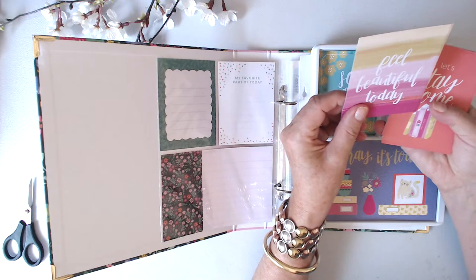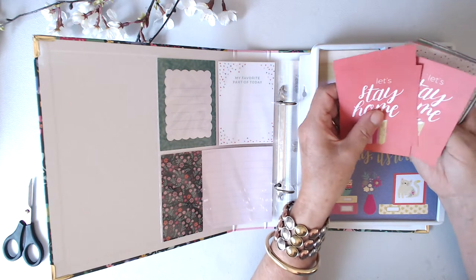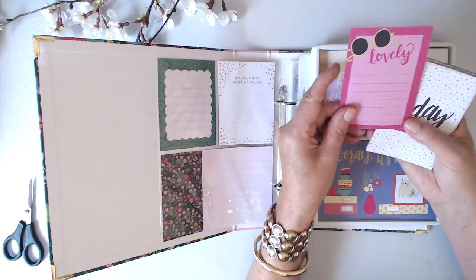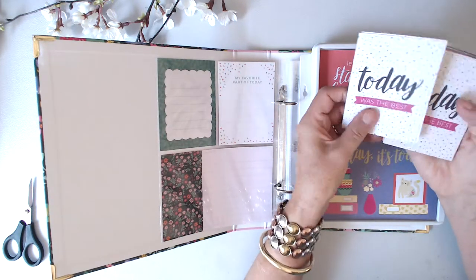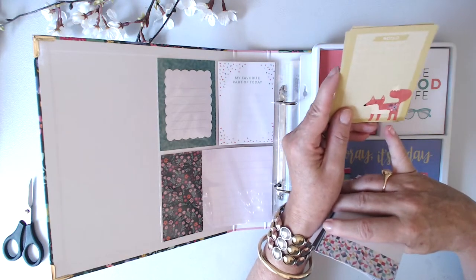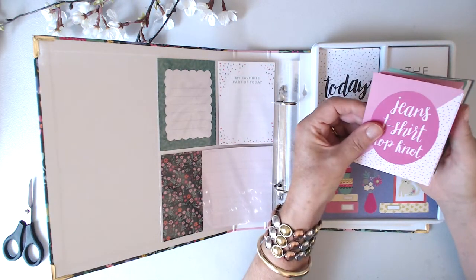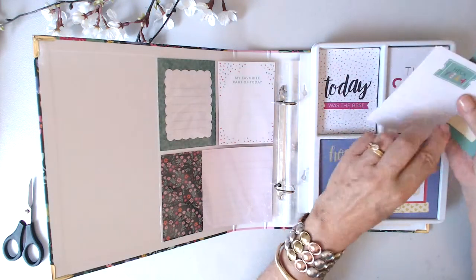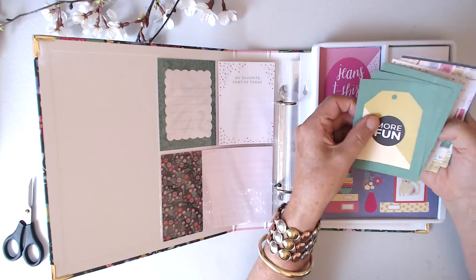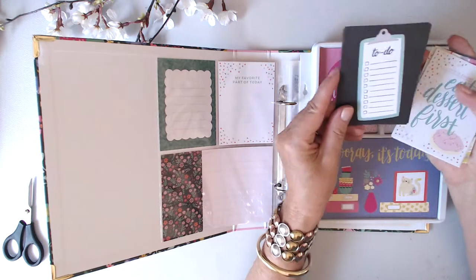I love these colors. 'Feel beautiful today.' On the back: 'My favorite part of today.' 'Let's stay home' — often I just like to curl up with a book and a cup of coffee or a glass of wine. Some sunglasses on the back. 'Today was the best.' And 'Noted' with a fox — that one's definitely a fox; the earlier one was more like a puppy dog. 'Jeans, t-shirt, top knot' — yep, that's me. 'Heck yeah' — I like that ticket stub. More fun with a tag and a to-do list with a checklist.